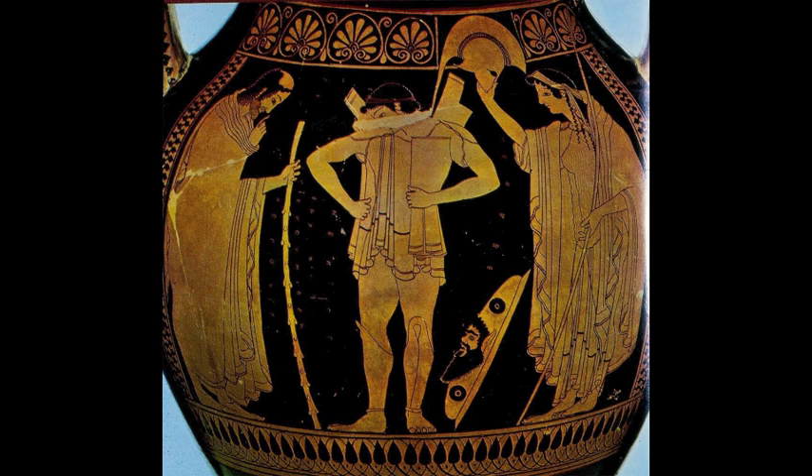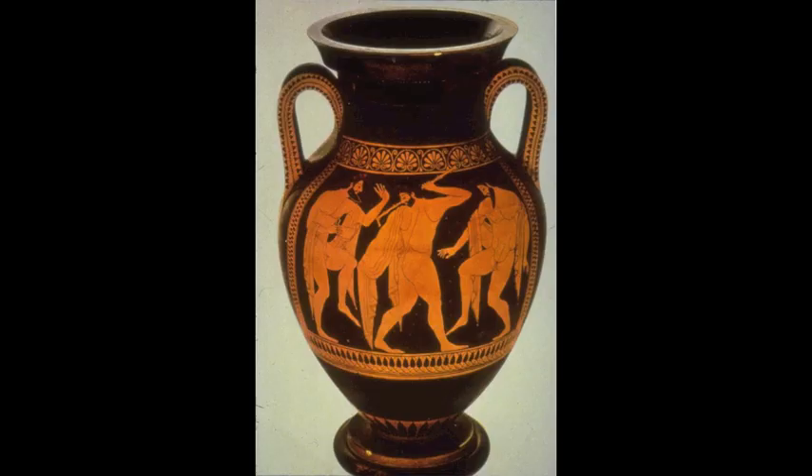After Euthymides introduced foreshortening in his work, Euphronios attempted to do so as well. These two potters formed a highly popularized friendly rivalry. This rivalry became so heated that Euthymides painted a taunt on his Antaeus crater — 'hos oudepote Euphronios' — which translates to 'Euphronios hasn't produced anything this good.'